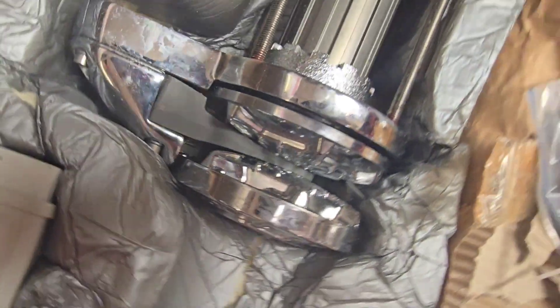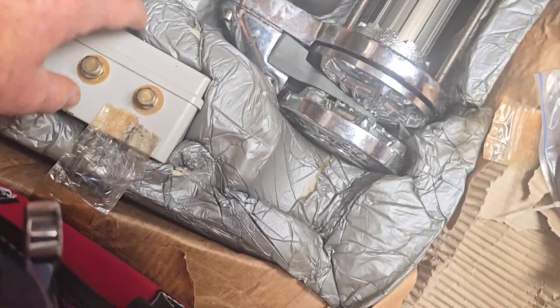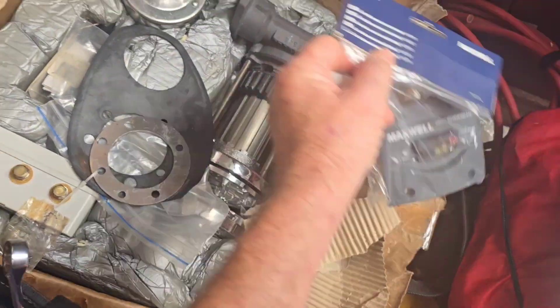There's the chain winch, the electric motor, controllers, control box — bought it as a complete unit. We'll get the template out because we've got to cut a hole in the deck for it to fit through.